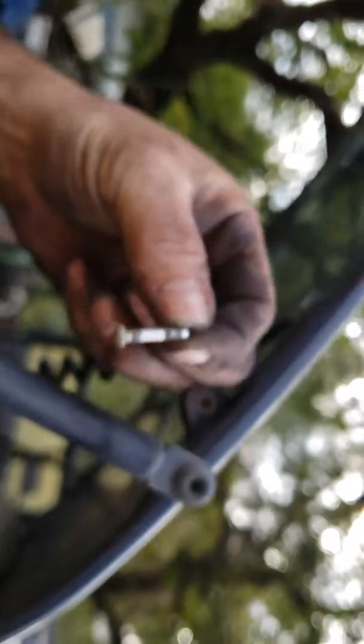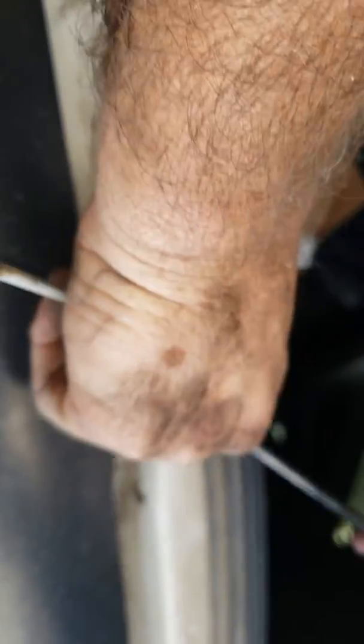Pull that little pin out — see this little pin, that's all there is to it. Take a little screwdriver, come down here — can you see what I'm doing? You just put it in that little slot right there, pull that off, and it just comes off. That's it, guys.